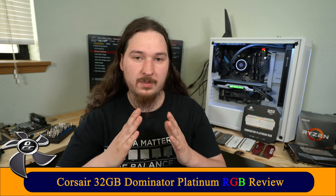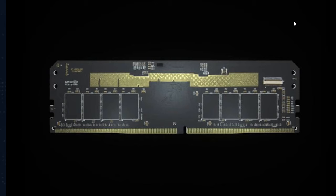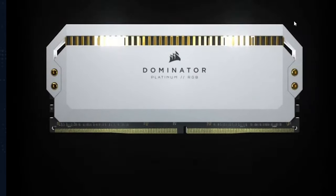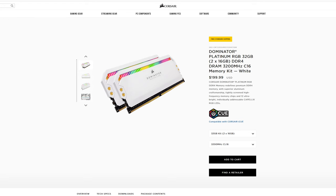Hello and welcome to another video at OverclockersClub.com. Today I'm going to talk about the memory I received from Corsair. It's not a promotional video, but they gave me memory to review. I have the Dominator Platinum RGB white edition — same as the black but in white. They sent me a 3200 kit, 32 gigabytes, so 16 gigs per stick, dual rank, and we're going to see how far we can push this memory.